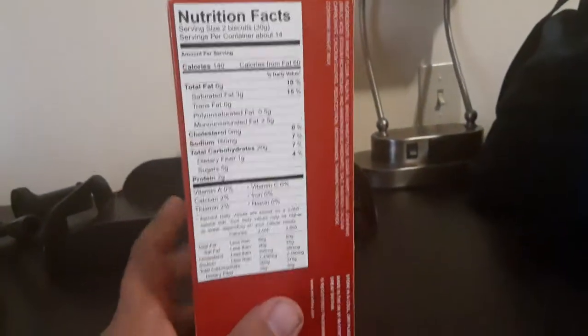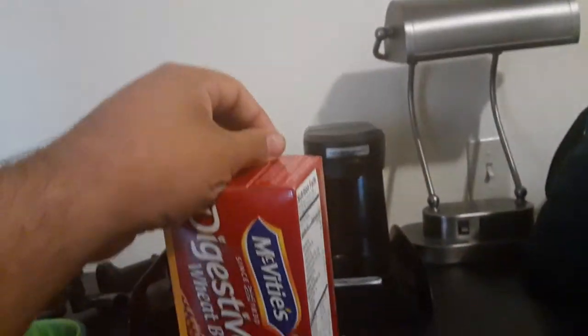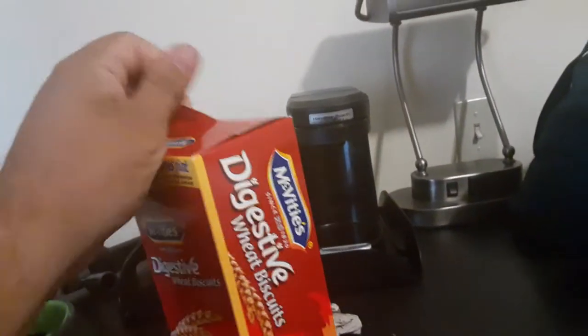You want something healthy? You want to get your digestive system back on track so you can take a right deuce at the right time and the right place. Let's get these digestive wheat biscuits on.